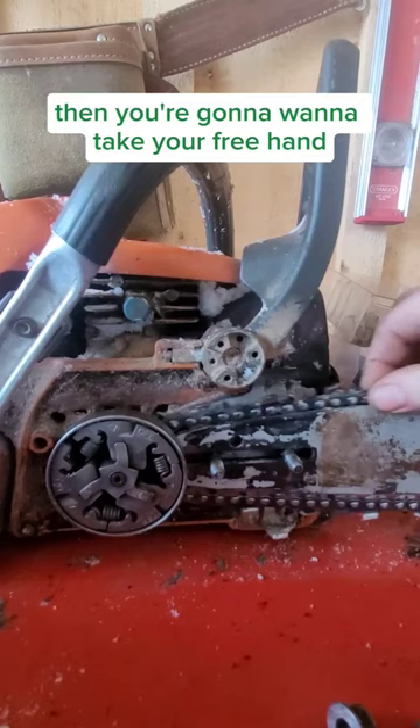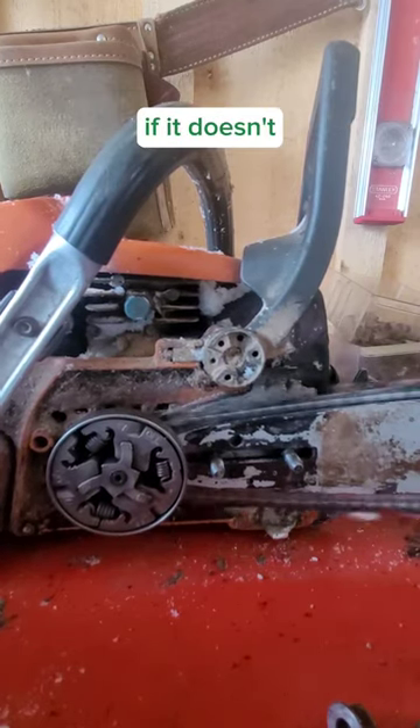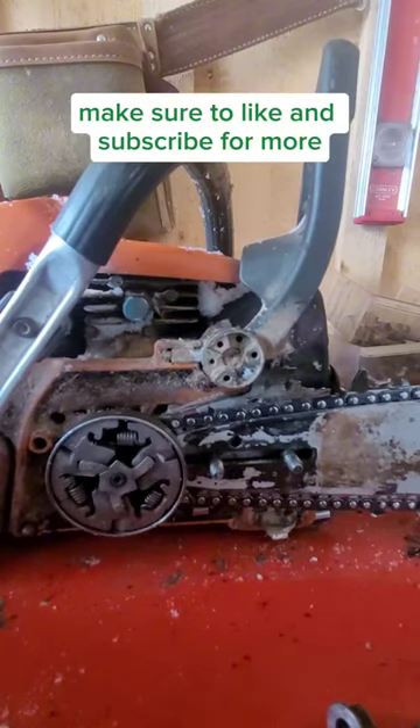And then you're going to want to take your free hand and start rotating that chain forward, making sure it rotates nice and freely. If it doesn't, repeat the steps. This is my cold weather chainsaw tip for the day. Make sure to like and subscribe for more.